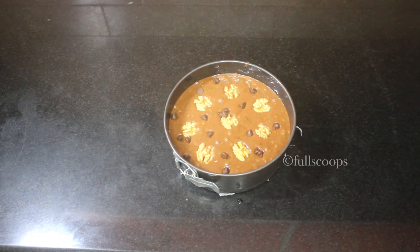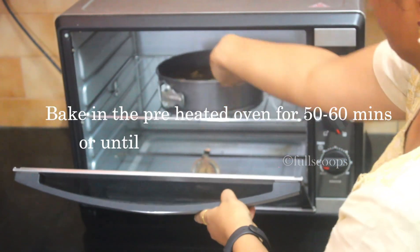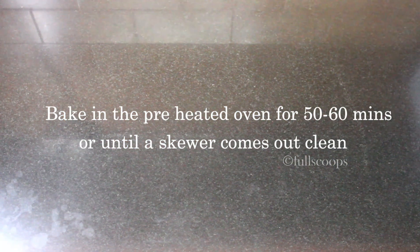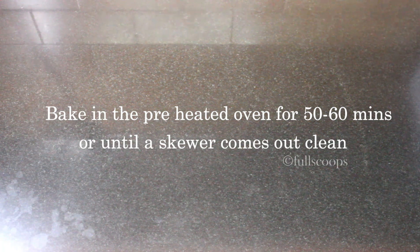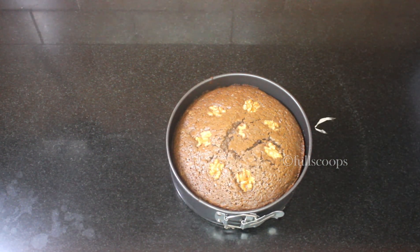If you don't want to do this you can skip that step. Then bake in the preheated oven — bake for about 50 to 60 minutes or until a skewer comes out clean. Each oven is different; my oven took about 60 minutes, but you can start checking from 45 to 50 minutes. Insert a skewer or a knife and if it comes out clean, your cake is ready.